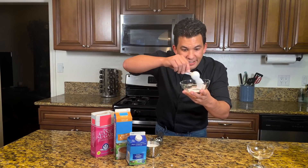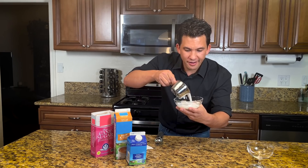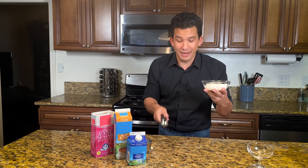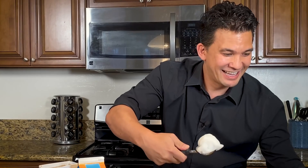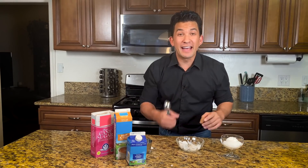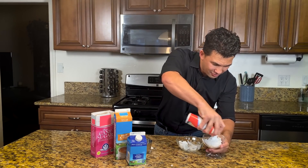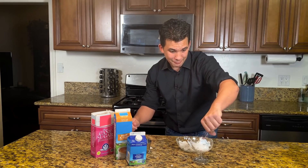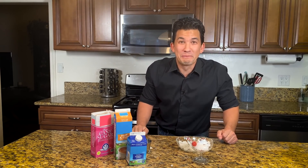Today we're gonna use some sugar, some cream, and with a little bit of science we're gonna speed up the process to make — you guessed it — ice cream. And it's gonna happen so fast it will look like magic. So grab your favorite toppings and a cherry on top.